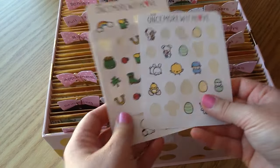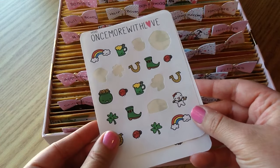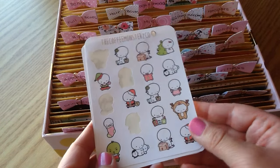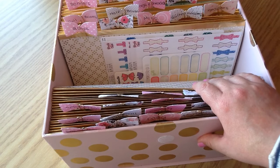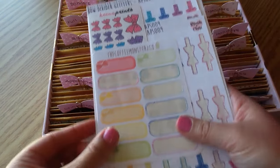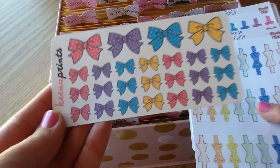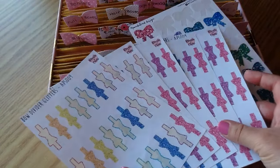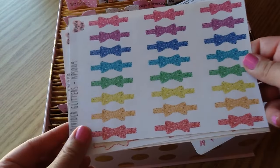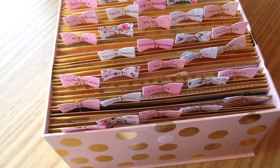The next section is Holidays. I don't have a lot but I just got cute little Easter stickers from Once More With Love, St. Patrick's Day stickers also from Once More With Love, and something from Coffee Monsters Co. Then the next category — you can probably guess — is Bows, because I'm obsessed with bows and can never say no to bow stickers. I have bow stickers from Coffee Monsters Co., cute quarter boxes from Keena Prince with little polka dots, bow dividers from Blush and Chai (I think I have five of those sheets — I know, I'm trouble), and the last sheet of bows from Panda Bird Design.